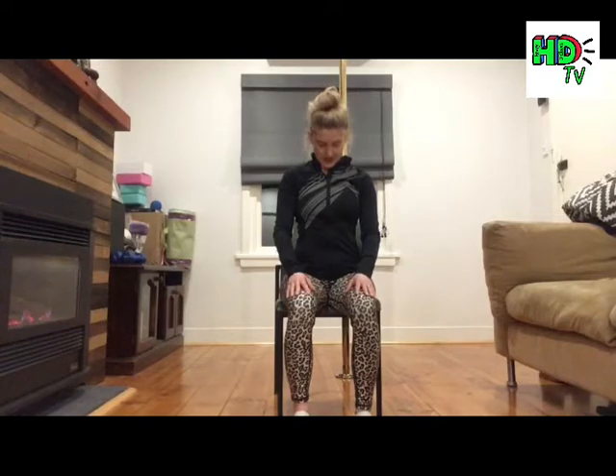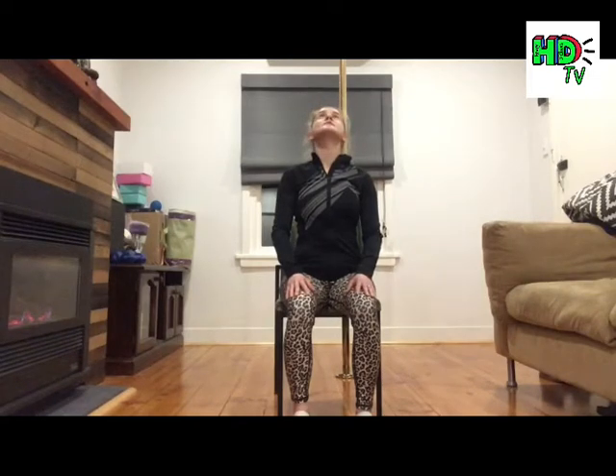Now look down — drop your chin to your chest. Feel the opening at the back of your neck. Take a deep breath in and float your head to upright. Then lift your chin and look directly up with the eye line. Press the tongue to the roof of your mouth. Exhale, then inhale back to centre. Drop chin to chest, exhale, look down. Lengthen the back of the neck, shoulders from the ears. Inhale, float to centre. Exhale, look on up. Press the tongue to the roof of the mouth. Look up through the eye line. Inhale to centre.